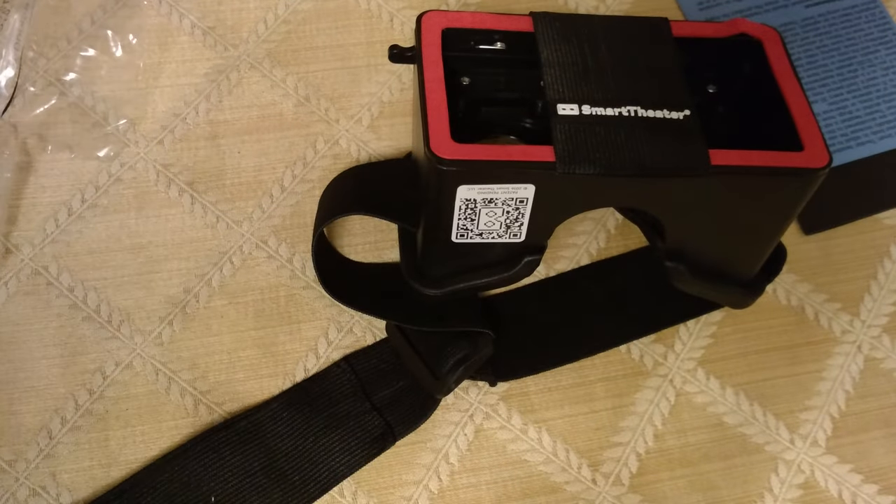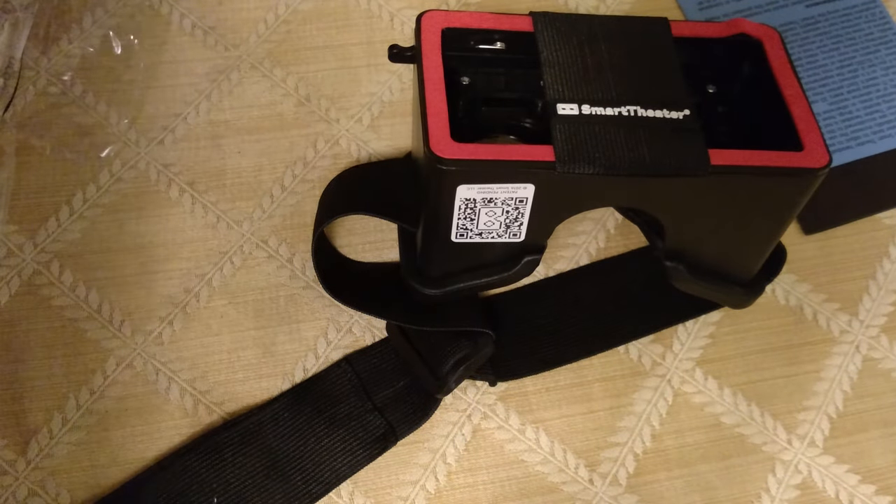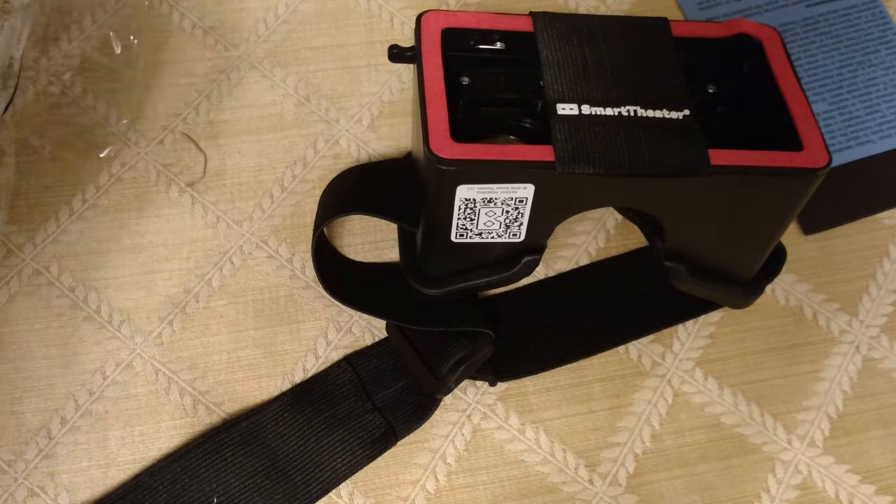They also have it in white. I'm really looking forward to putting together the Real Control — I've never been so excited over a piece of cardboard in my life. That's it, thanks for watching.